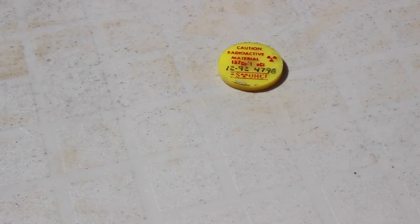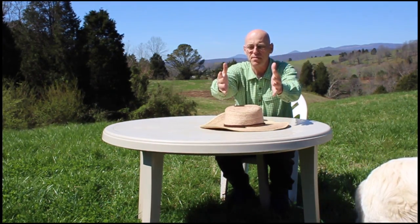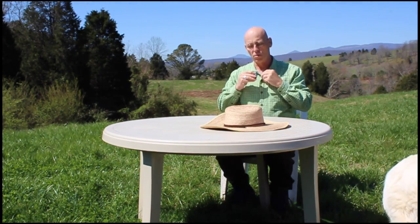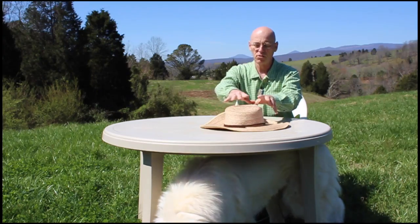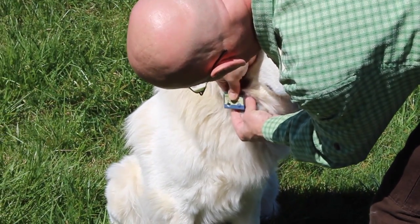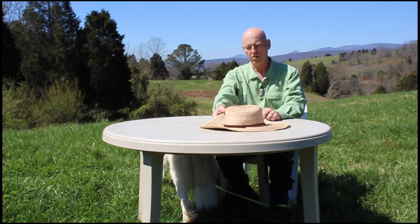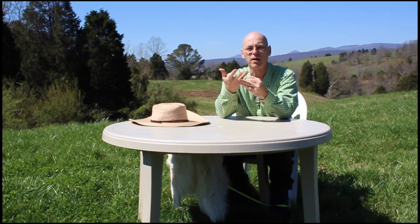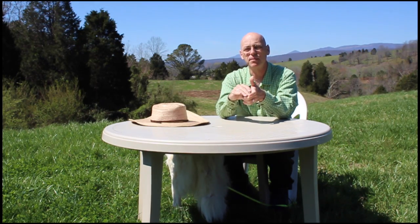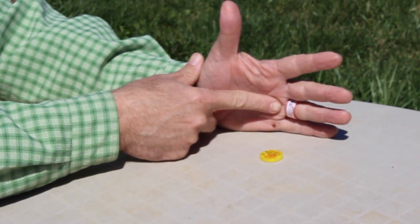Generally, what you want to do with your radiation badge is always point it towards the source of exposure. So if you're working on a patient and you have an x-ray beam coming down, you'd wear your whole body badge pointing towards the source of the radiation. And your rings — if you're manipulating a patient or an animal, say you're a veterinarian — you want the sensitive part of the ring pointing up towards the radiation beam. If you're holding or manipulating a piece of radioactive material, like a button source, you would turn the ring towards the source. You always want your badge pointed towards the source.